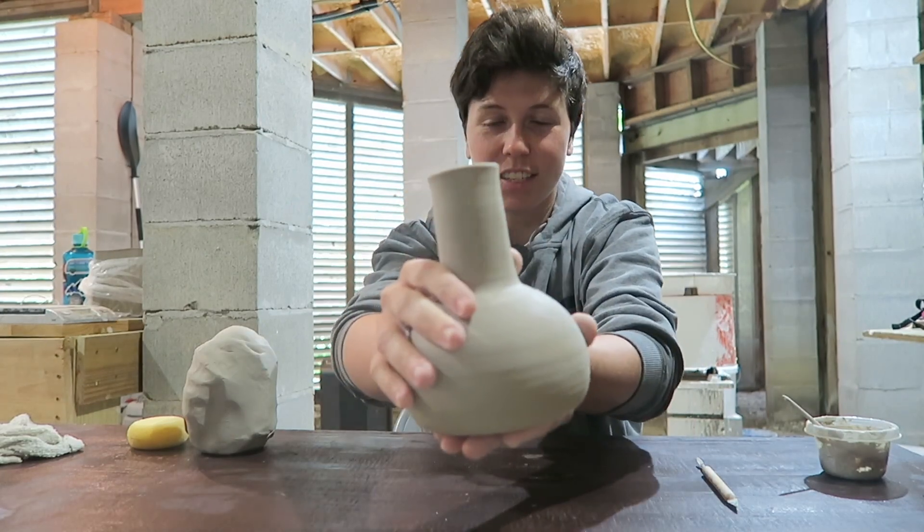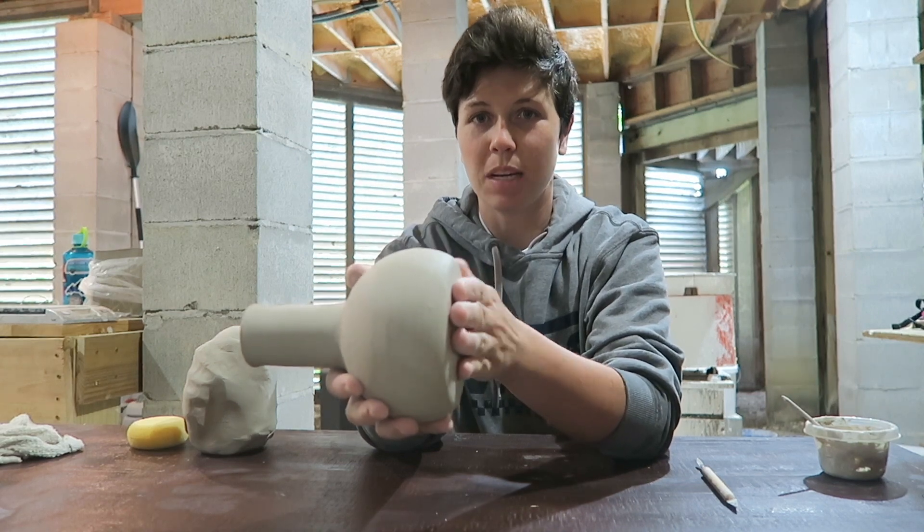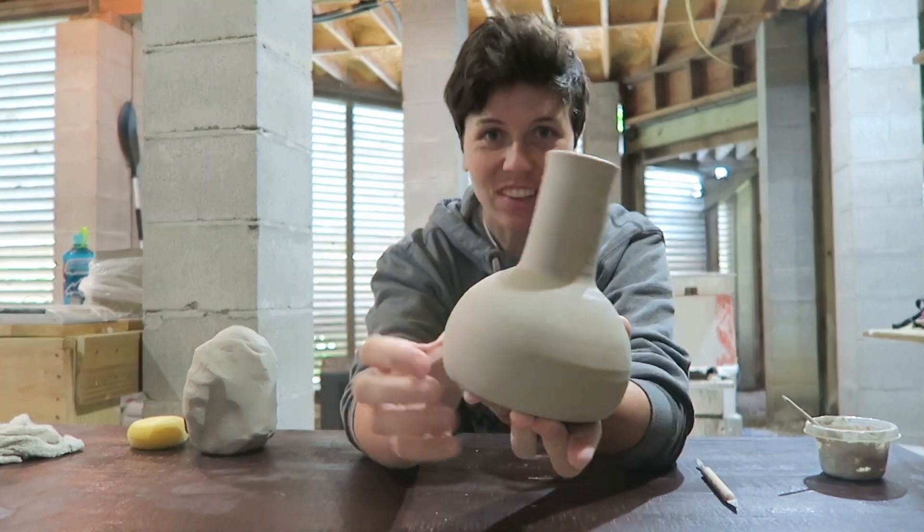It is the next day. I let this dry overnight and now it's a nice good leather hard stage. I trimmed it up a little bit so it's looking really clean.